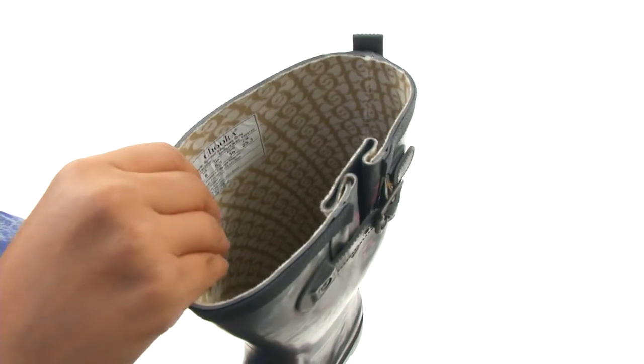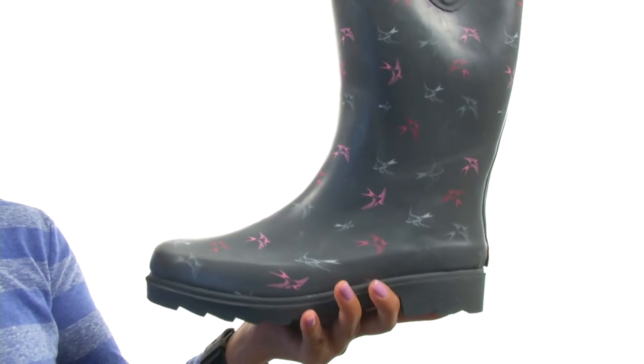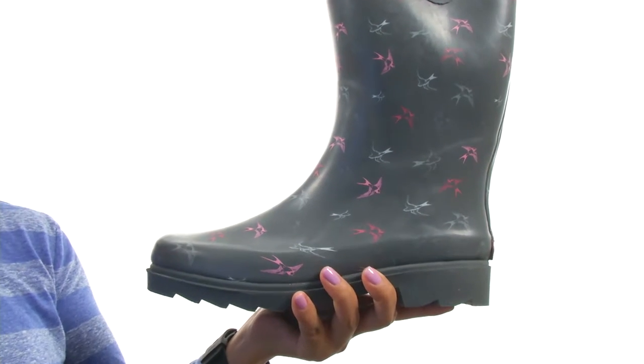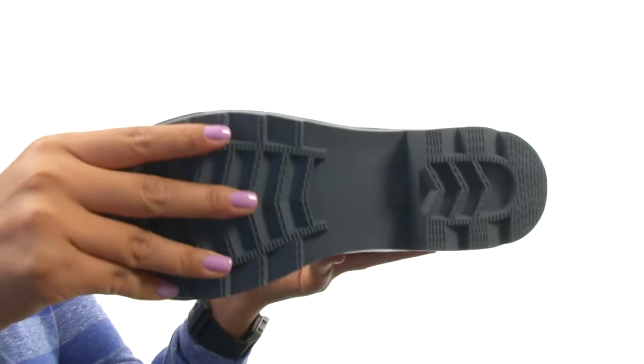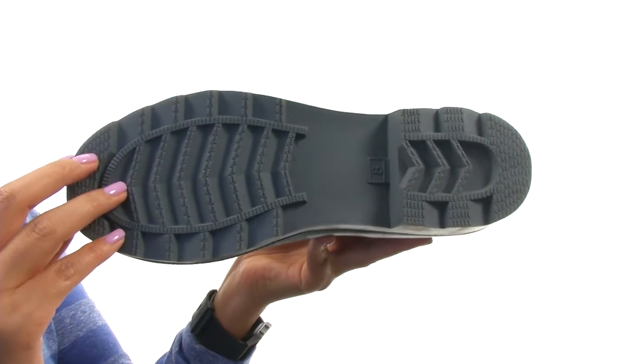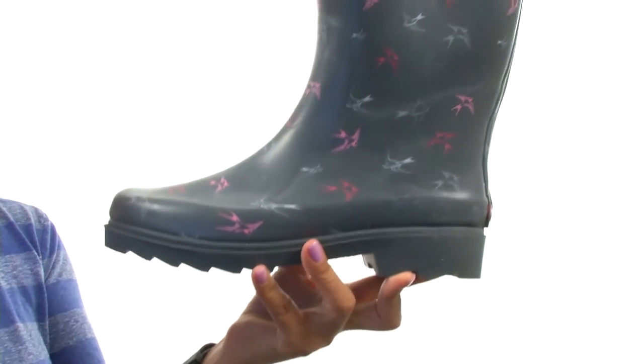On the inside, there's moisture-absorbing cotton lining for a great next-to-skin feel. There's a removable padded footbed so you can add your own custom orthotics if you like. Down at the bottom, there's a non-skid rubber outsole with increased traction on wet surfaces. Keep your feet warm and protected with this fantastic pair from Chaka.